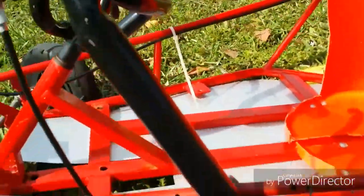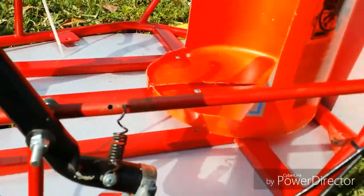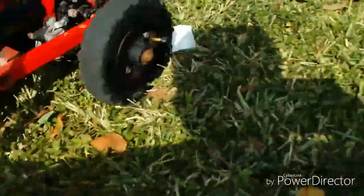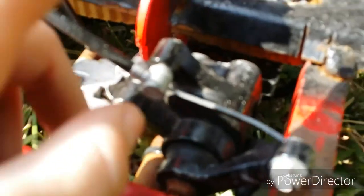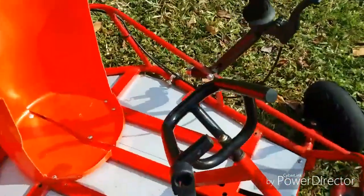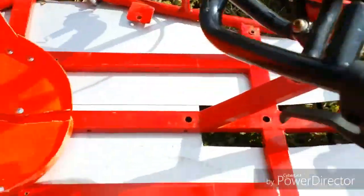This part was made out of PVC pipe — we heated it up and bent it, then screwed it onto the frame by drilling a hole right through. We ran the cable into a hose clamp and routed the cables. There are two calipers set up: one like a bike caliper and another regular go-kart caliper setup.